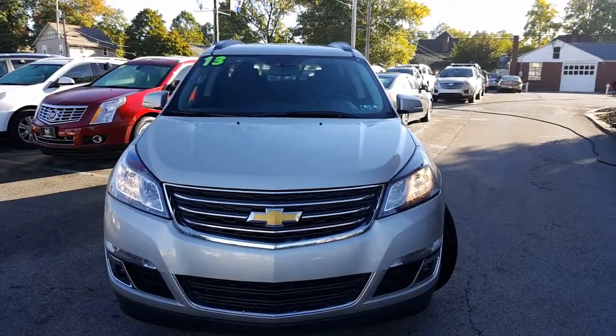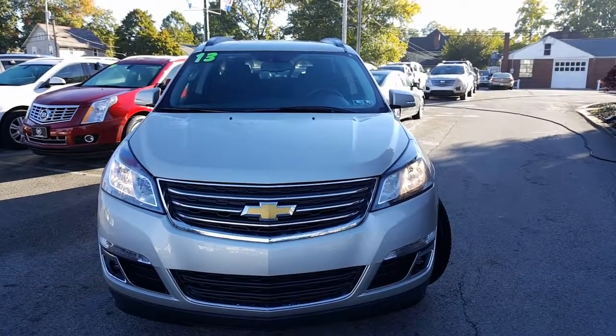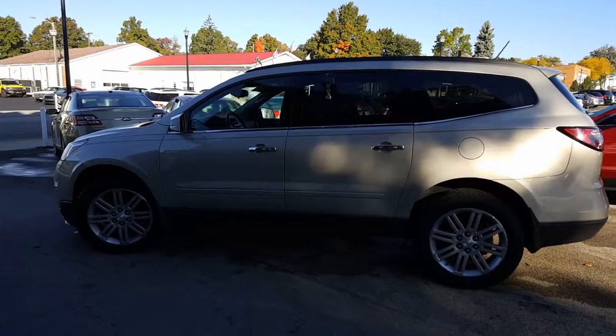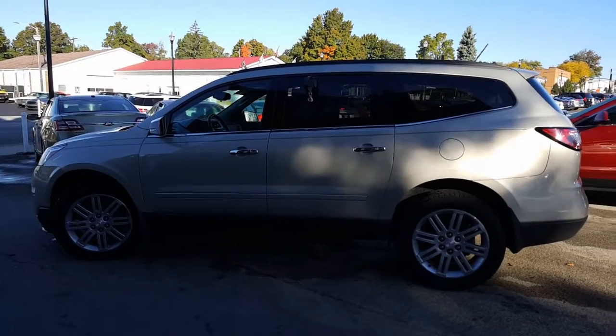Now let's take a closer look at the Traverse. Here's a look at the front end. You've got your fog lamps there, nice Chevy bow tie, and chrome accented grille, very nice. Let's take a look at the driver's side. Here's a look at the driver's side. Love the pin striping down the side. Very nice looking Traverse.